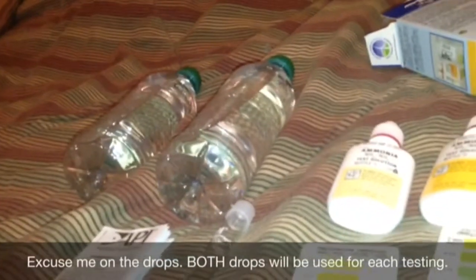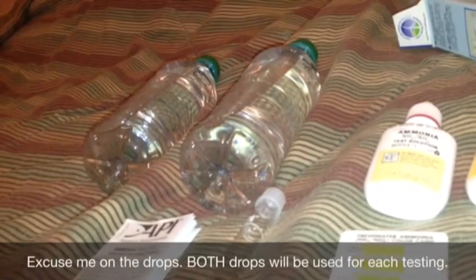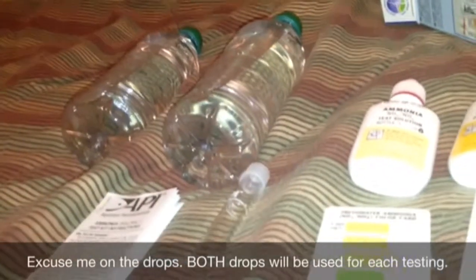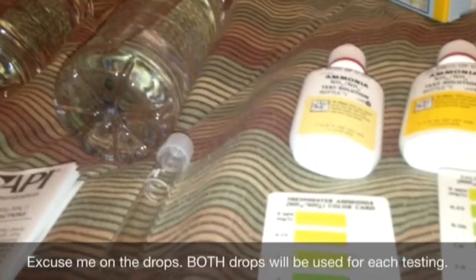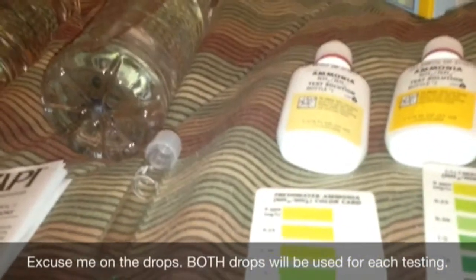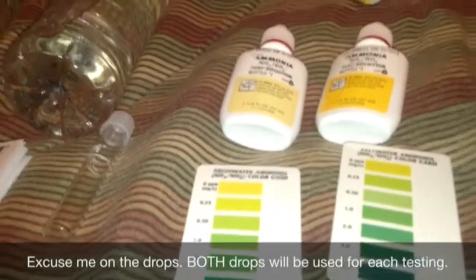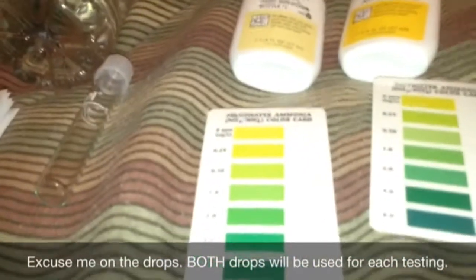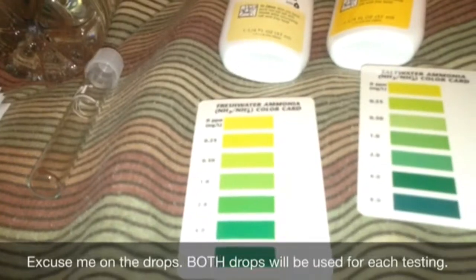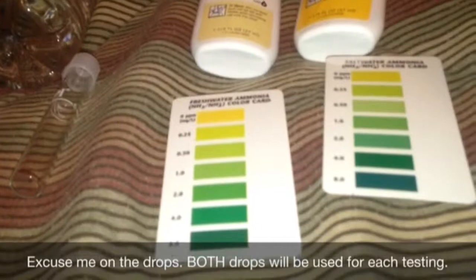So here are my supplies. I got two water bottles here — one with clean freshwater and the other with clean saltwater, which I would be testing first. And I also have the supplies for the salt and freshwater ammonia test kit. Contents in the kit are two color cards — one for testing the freshwater and another for testing the saltwater — a vial for testing the water samples, and two bottles of drops, one for the saltwater and another for the freshwater.